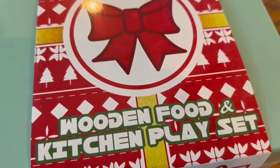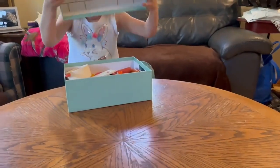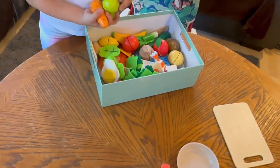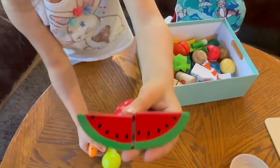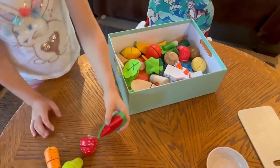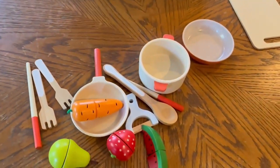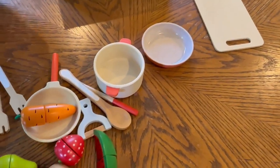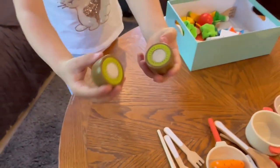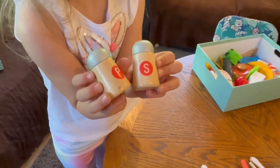Katie and I wanted to take a quick minute and talk to you about the Giant Bean wooden food kitchen play set. This is the cutest little set — it comes in a great box that actually doubles as its stove for the little kitchen and is also a great storage box. These little wooden veggies, fruits, pots and pans, and silverware that you get are just the cutest. I thought the quality and the details in this little kit was great.